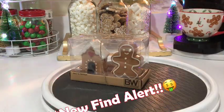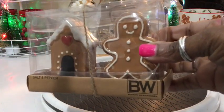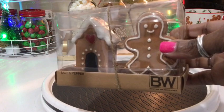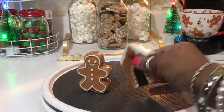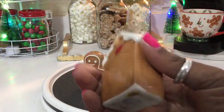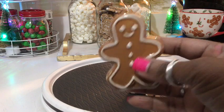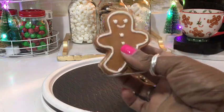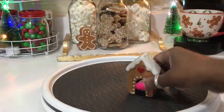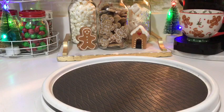New find alert! I just found this adorable salt and pepper shaker set from my local Burlington store last night, and we're definitely going to add both of these to the bar. Up close, they have a little heart on the front and a heart on the back — so cute. And of course this little gingerbread figure. I'm going to put one right here and the other one right there — how cute!